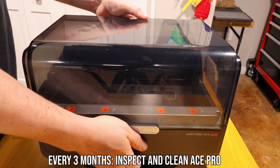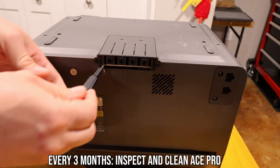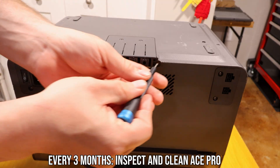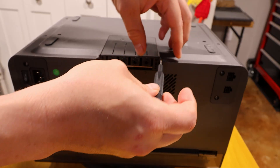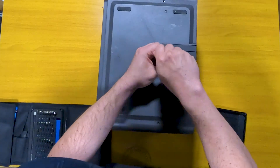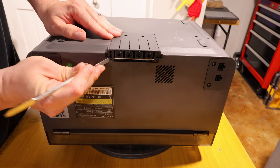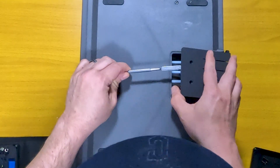Now we move on to the Ace Pro — this is the one I got from eBay and I don't know how long it's been used, but my other one was brand new with the Cobra 3 Max. First, we're going to look at the four PTFE tubes on the bottom with the buffers. There are two screws on the back and two screws on the bottom. With the screws removed, I did have to pry it away a bit, but eventually it just lifts off.